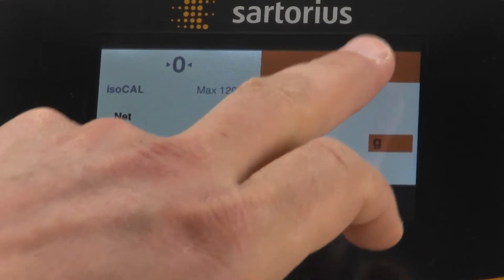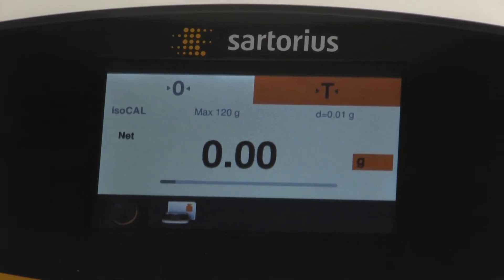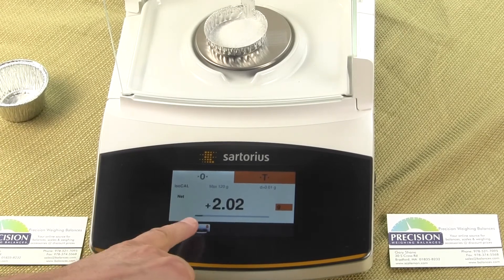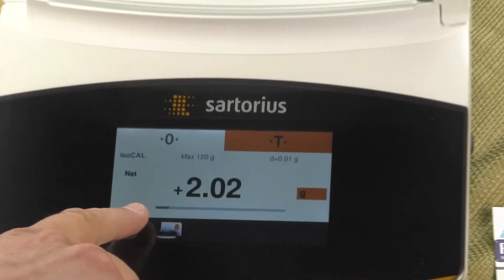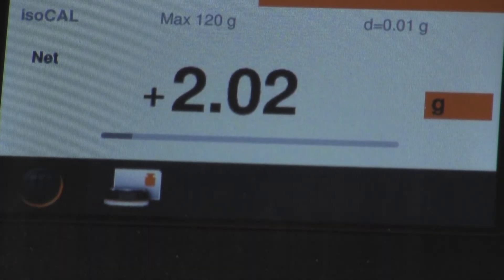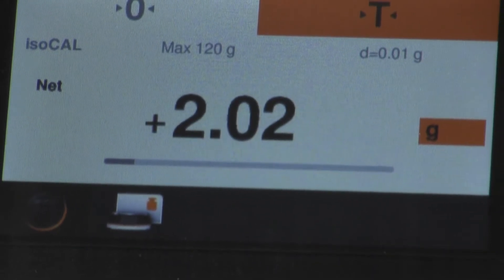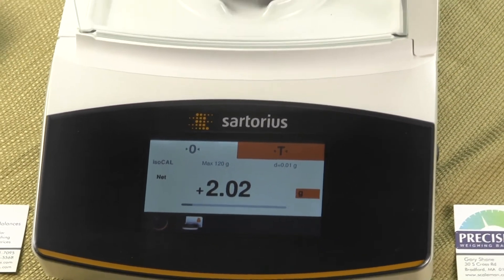Another thing I wanted to show you: we can tare the balance to the full capacity of the balance. As we add more sample to our disposable aluminum pan, you can see at the very bottom of the display, underneath the weight reading, there is a weigh meter showing you how much of the capacity of the balance you've used. If I put my hand on the platform, you will see this meter increase. This helps you have a visual idea of how much weighing capacity you've used so that you do not overload the balance.